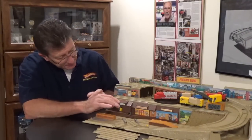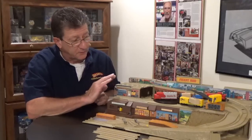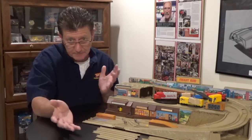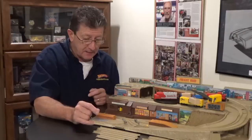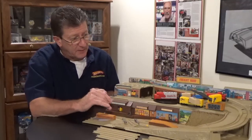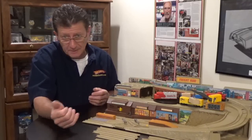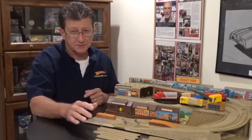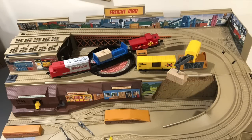I was really lucky when I got this that all of the stickers are intact — sometimes you see these with stickers falling off, put on crooked, or ripped up. There is somebody on eBay making reproduction stickers for this set, and I do have a set for one of my other sets. They're great and really not that expensive. So if you have one with bad stickers, pick it up, get the reproduction stickers off eBay, and put together a set that will look original.